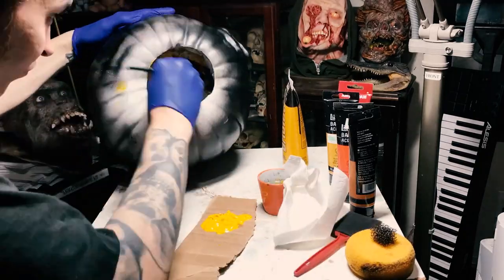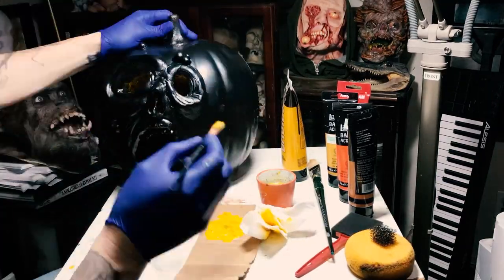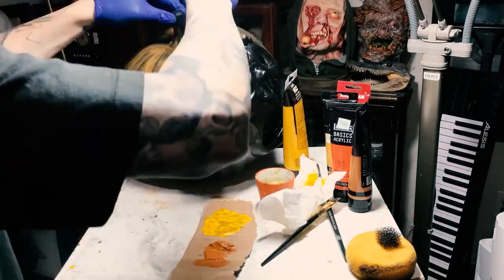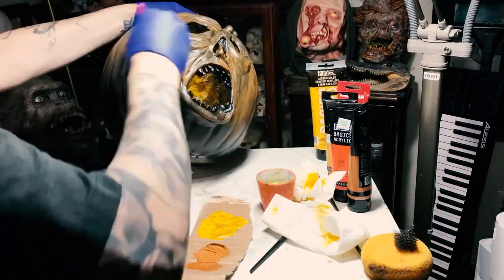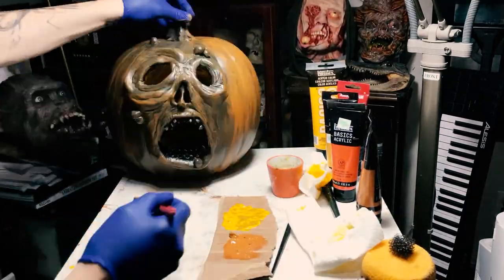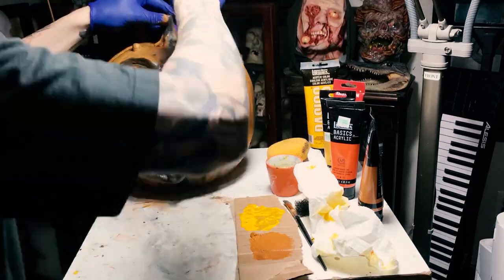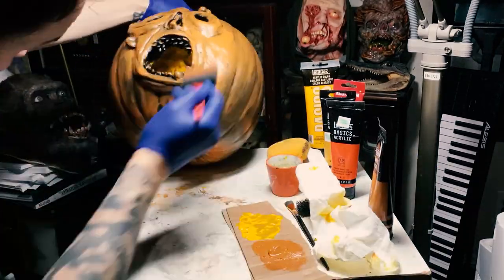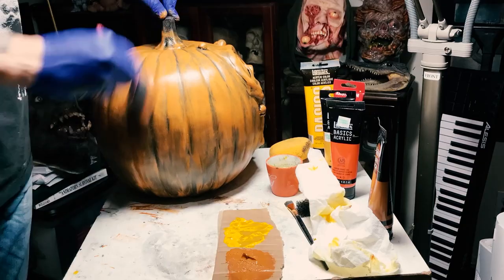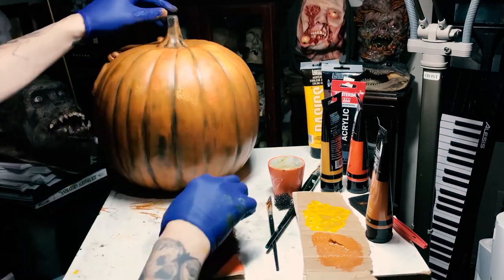I'm using acrylic paints here. I just threw some yellow on the inside — you're not really going to see the inside very much, but I didn't want it to just look like styrofoam. Now I'm adding burnt sienna, which is this orangish color. Notice I'm using my brush strokes going up and down, trying to follow the contours of the pumpkin just to make it look natural. I'm using very thin coats and I'll go back in for a second coat, but I also want a little of that black showing through to give the paint a dynamic look — because if you look at a real pumpkin it's not just one color, and I want this to look somewhat natural.